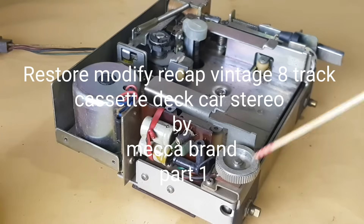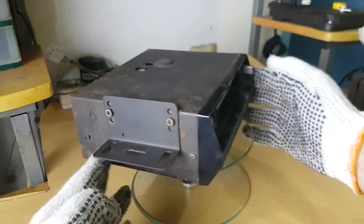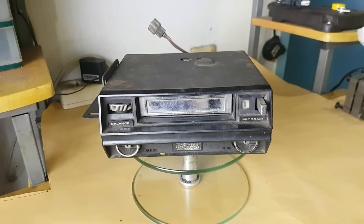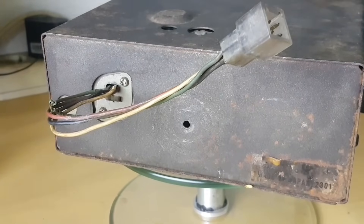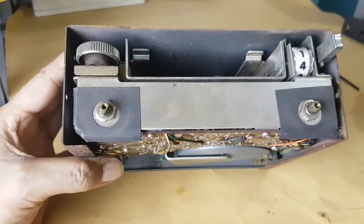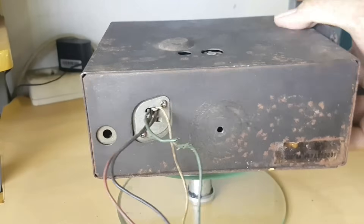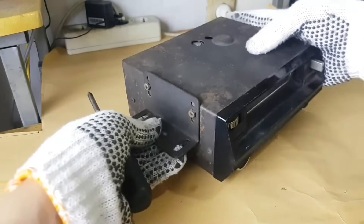According to my plan, I will modify this player into an integrated amplifier with a new USB player input. 8-Track cassettes are hard to find here, so this device needs to be modified to keep it working. According to the information I received, this brand was made in Nagoya, Japan around 1970 by Marua Electronic & Chemical Company Limited. Let's immediately see the steps to modify and change it into an integrated amplifier.